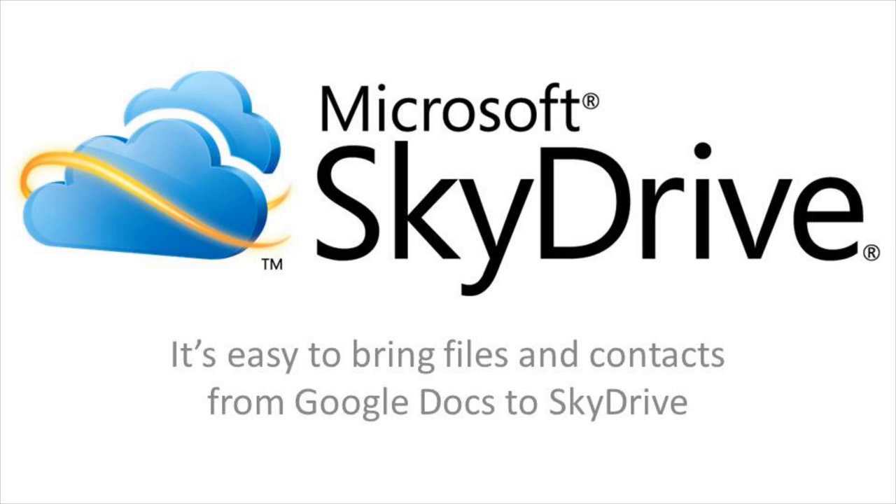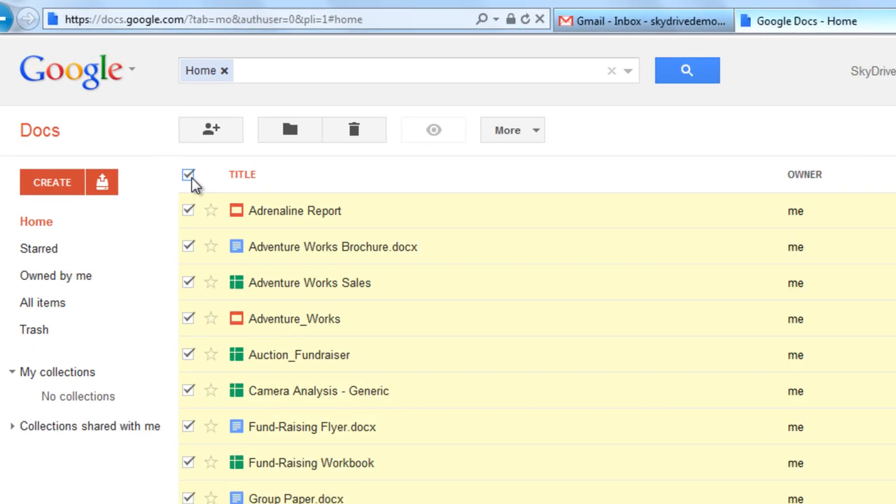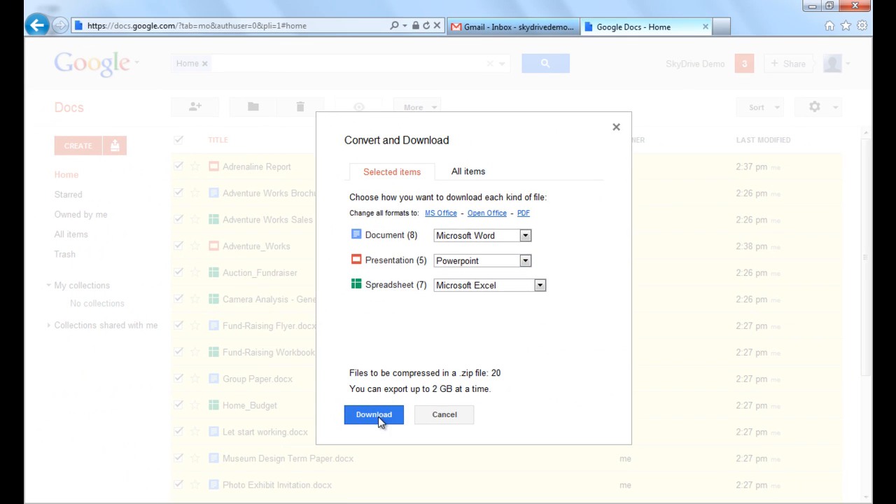Importing your Docs from Google to SkyDrive is really easy, and I'm going to show you how. To start, just log into your Gmail account and access your Google Docs. Select All, click Download, and then save them as Office files.